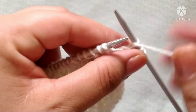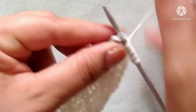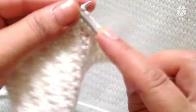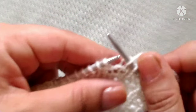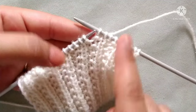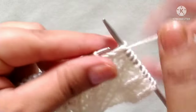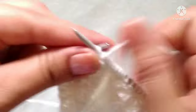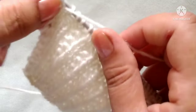Repeat the pattern purl one stitch, knit two stitches across the whole row. Let's complete this row by repeating purl one, knit two throughout. At the last stitch, yarn in front and purl the last stitch.